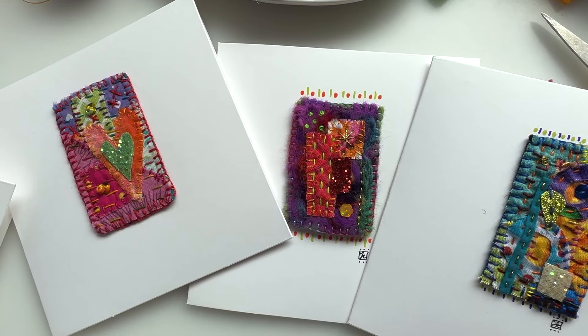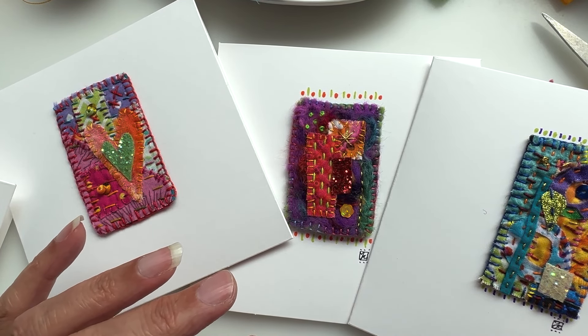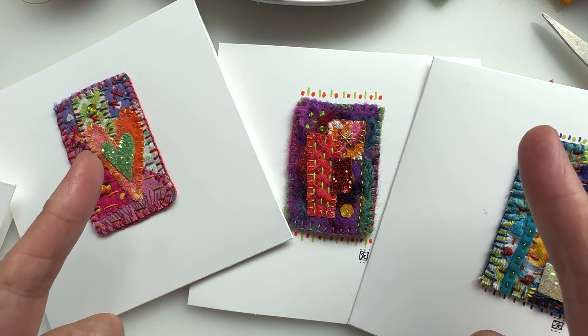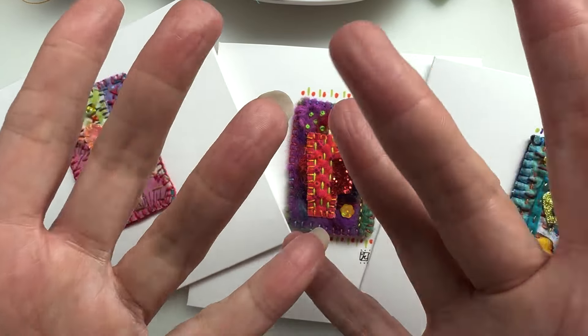I'm going to go off and finish all my little cards, package them up, and keep them for occasions when I need them. I might even put some in my Etsy shop if anybody's interested. Have a great day, a lovely rest of your week. Don't forget to like and subscribe — I'll be back soon with something else!